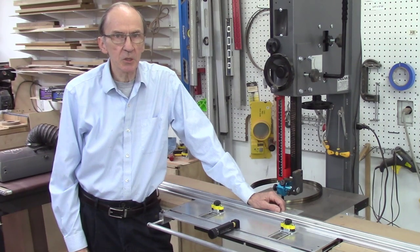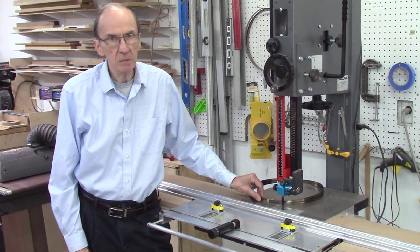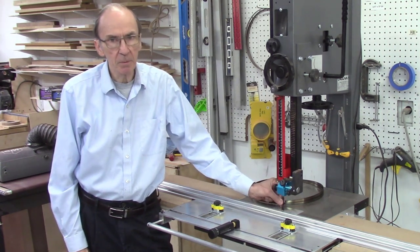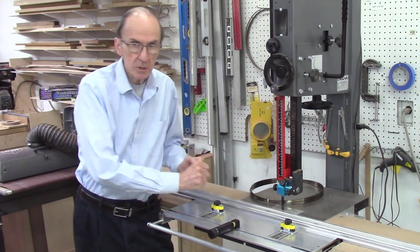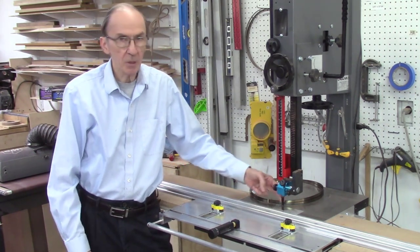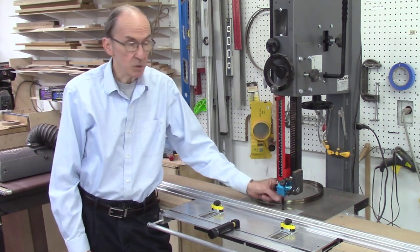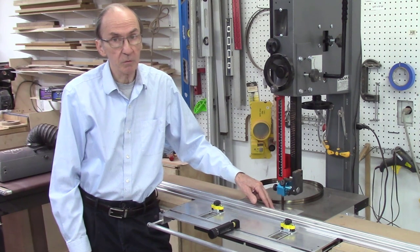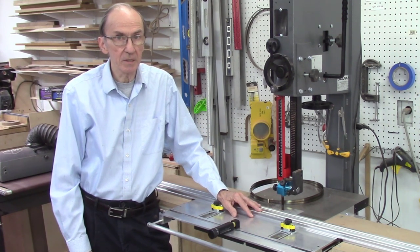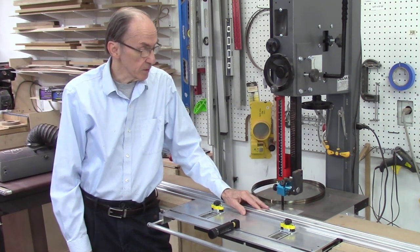I'll begin with some discussion on bandsaw blades. I tend to go through quite a few blades and change them pretty frequently. As soon as I see the blades starting to gum up, I start seeing additional resistance pushing the board through. My sawdust coming off the board is darker than the wood I'm cutting, or I'm seeing smoke coming from the kerf. Those are all indications that your bandsaw blade is getting dull. I can change blades frequently or clean them in many cases.